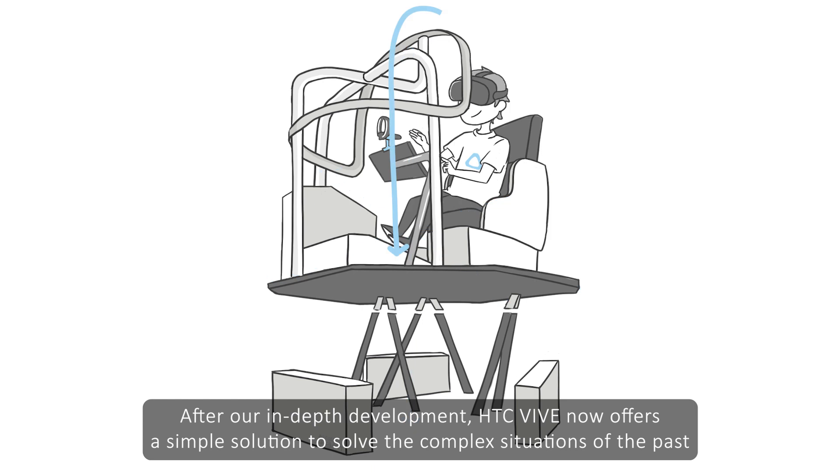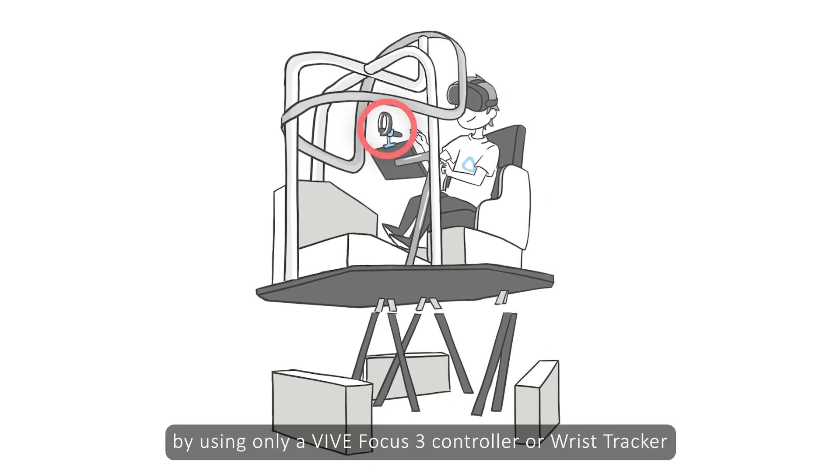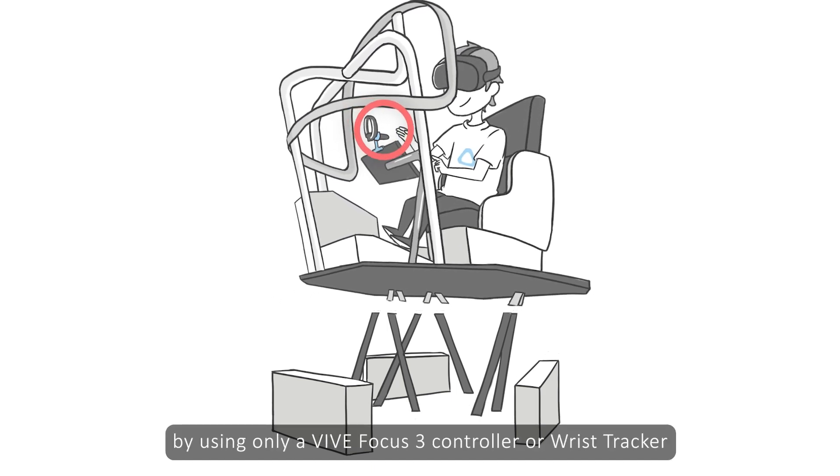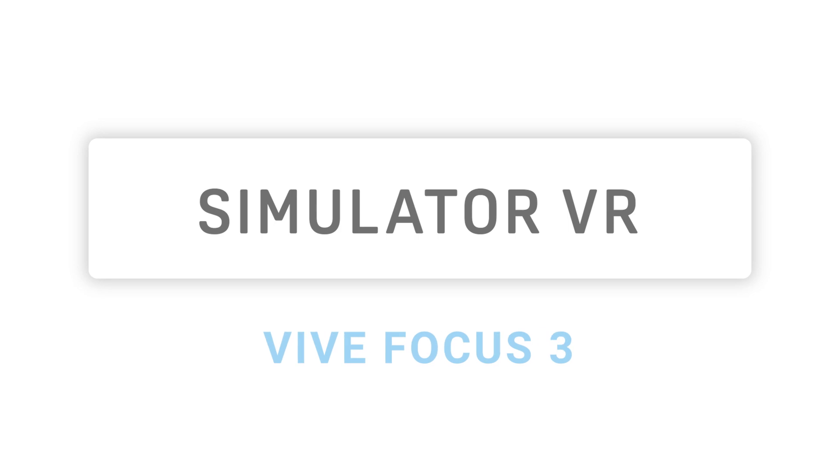After our in-depth development, HTC Vive now offers a simple solution to solve the complex situations of the past by using only a Vive Focus 3 controller or wrist tracker. Introducing Simulator VR mode for Vive Focus 3.